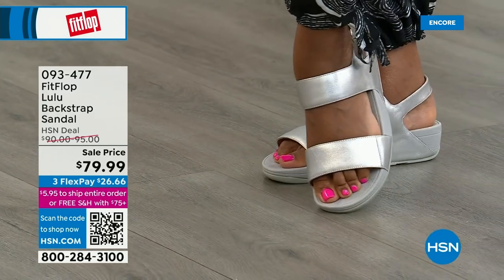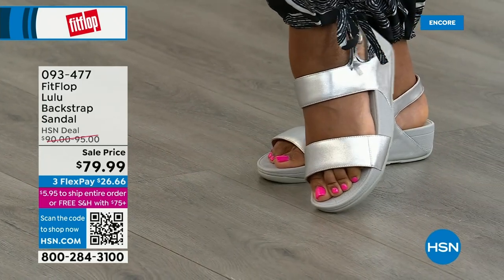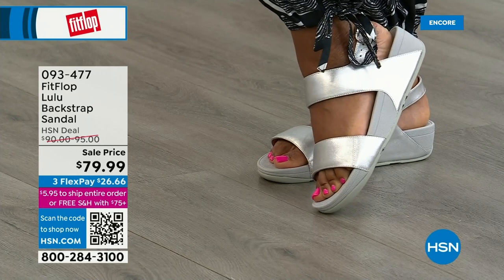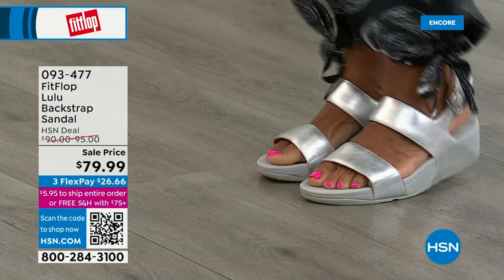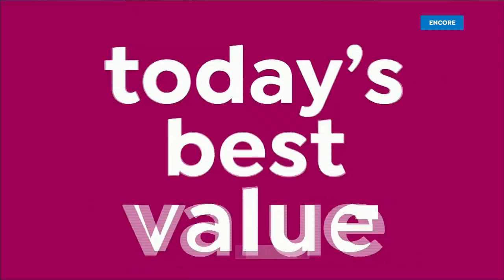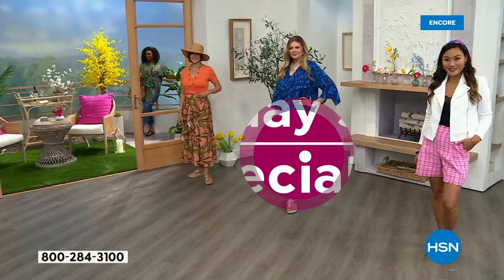There's the silver — that is so cute. Love those hot pink toes, Zayla — it matches your shirt. 93477. Let me remind you of our today's special: 2,000 out the door and counting. Bronze is going to sell out so early.